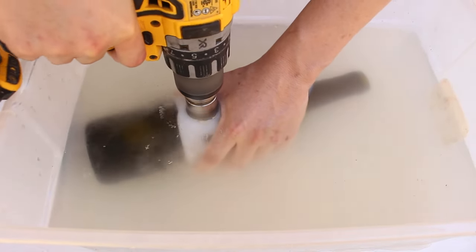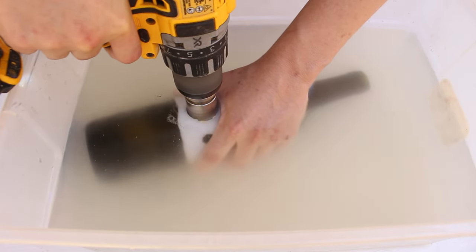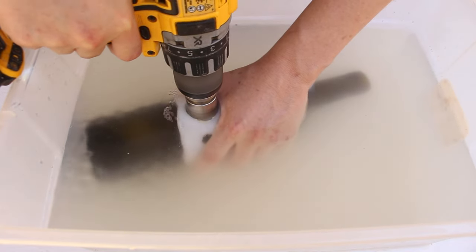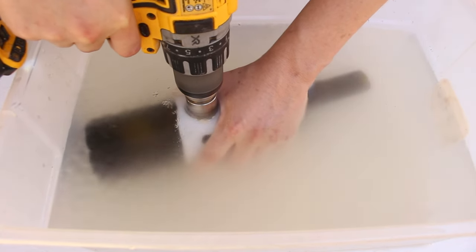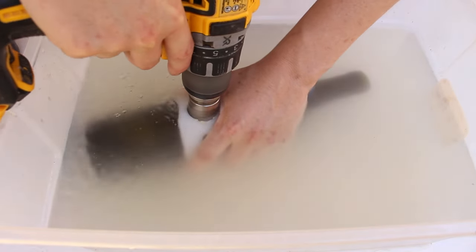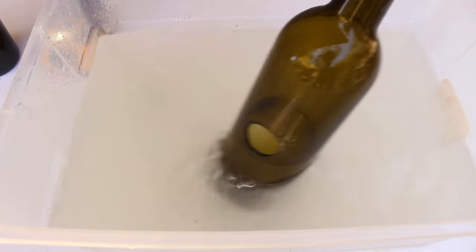Same as last time, I put the bottle in a tub of water and used the jig to drill the larger hole. Here's how that one turned out.